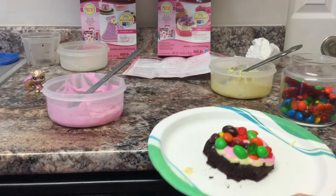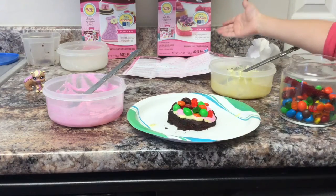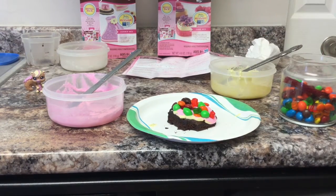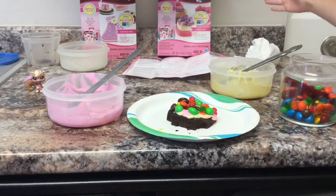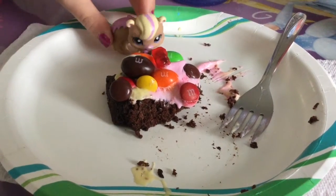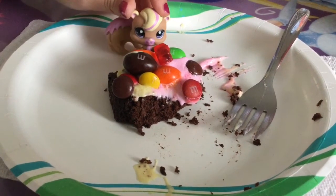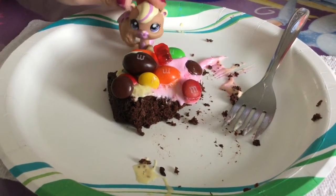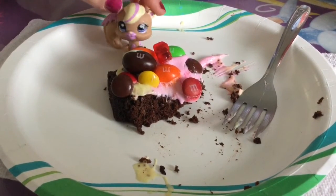So this is our cupcake — it didn't turn out anything like the picture. Thank you for watching! Don't forget to like and subscribe. If you want to do stuff like this, don't mess up like we did. Stay tuned for when we make the cookie video, and also for when we make the EasyBake Oven ones. Thank you for watching, Cupcake fans!